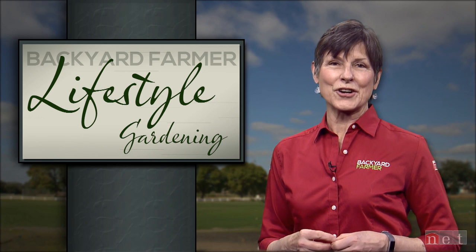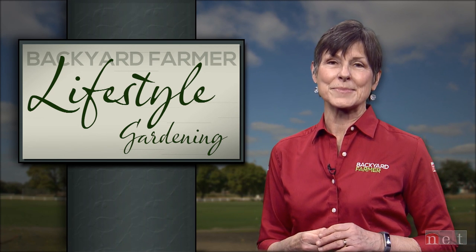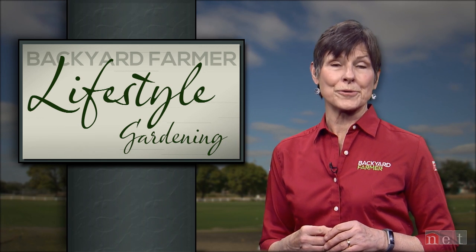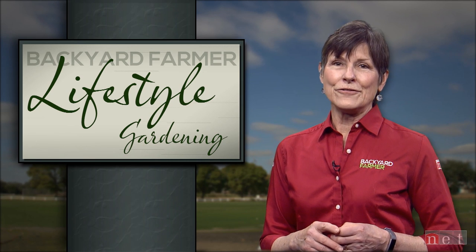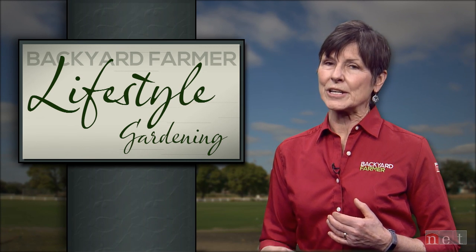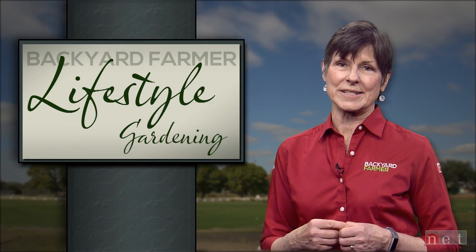Stay tuned to Lifestyle Gardening as we'll cover more frequently asked questions on our upcoming programs. For our final feature today we're going to hear from former Kimmel Orchard manager Von Hammond about proper peach tree care. Von will focus on good pruning techniques and he's also going to keep you up to date on controlling the insect pests that might attack your peach trees.